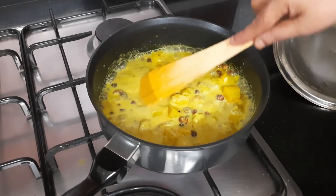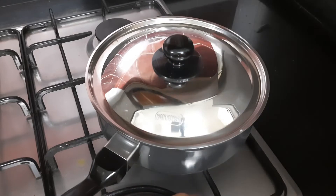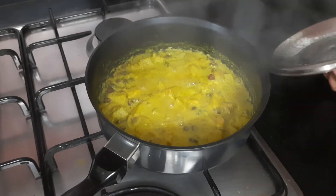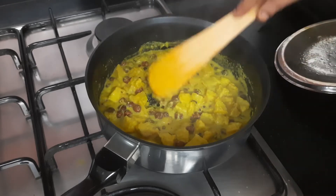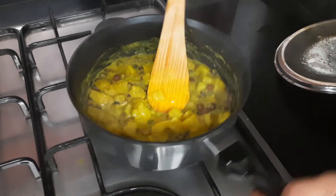You can adjust the salt at this stage. Cover it and let it cook for two to three minutes so that the kalachana and raw banana all combine together well. It's almost done — everything is combined well. Now we'll keep this aside and we are going to temper it.